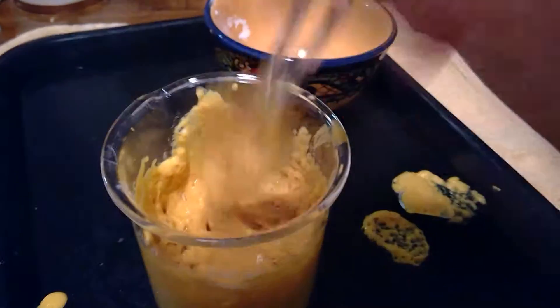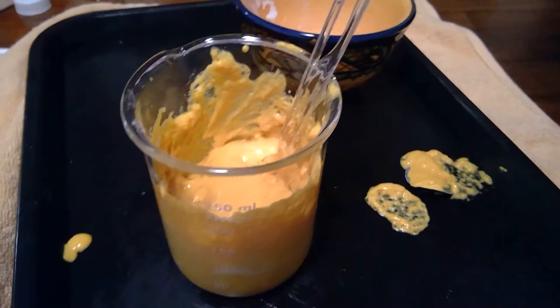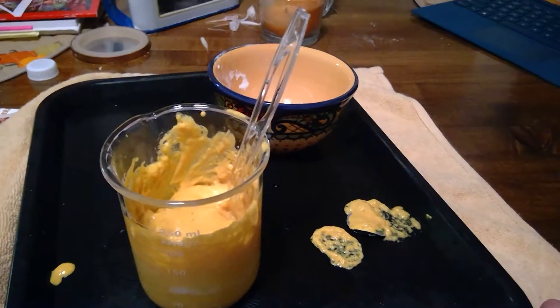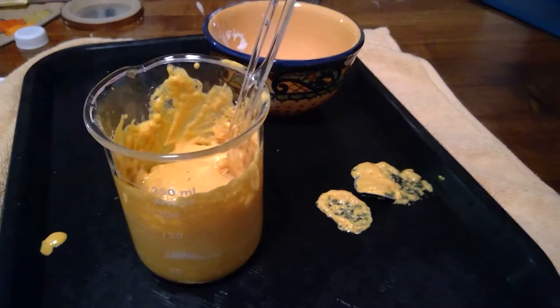And it's gone. We can very much tell that a gas was produced because when I pushed down, it basically just collapsed. The signs that this is a chemical reaction include the fact that a gas was definitely produced, and I actually do see a slight color change — the mustard seems to be a little bit darker.